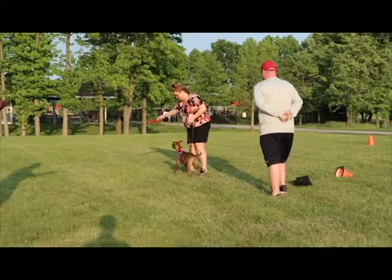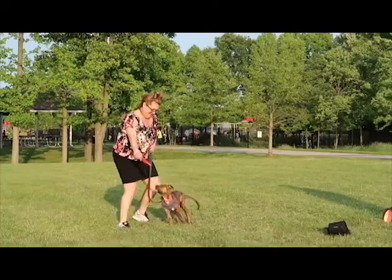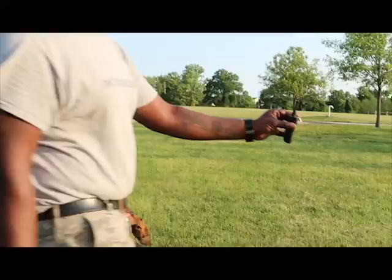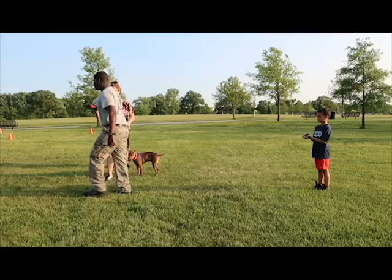On today's episode of Training with Specialists, we'll be working with Lucas and his mom Heather and his dad George. Today we'll be working on teaching Lucas the come command. We've already done a couple sessions with Lucas before. Today is his first day actually putting on an e-collar — yes, an electric collar. We're going to start off with a low level and inform the family on how to use this great piece of equipment. We're going to educate you guys a little bit on how to use tools properly.